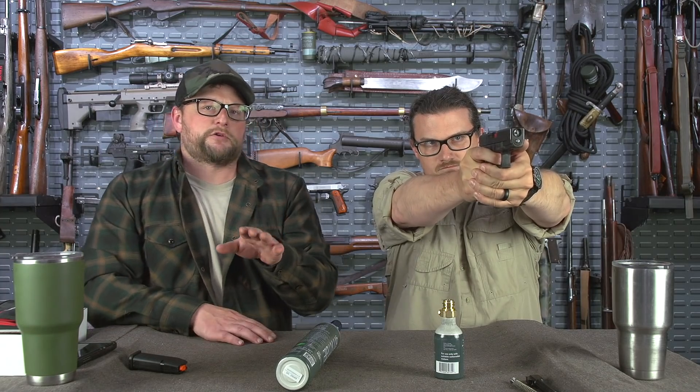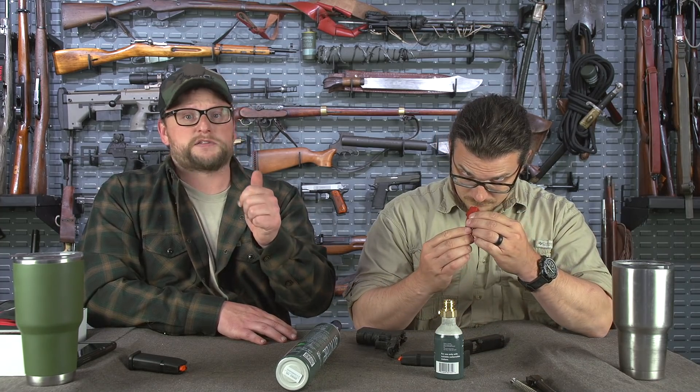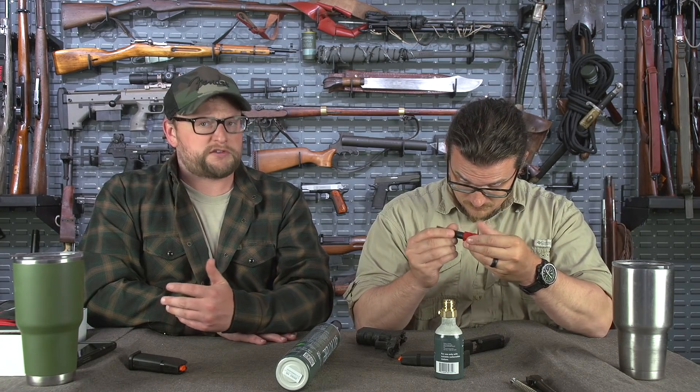I think the recoil impulse is important and you are going to get that aspect of it. But I think one of the primary functions is that it resets the trigger. And even though the recoil impulse does start to get a little weaker as it begins to empty out, you still get to reset the trigger — so you still get those trigger presses. If you're really trying to work on your trigger control or your presentation, it's certainly going to accommodate you there.